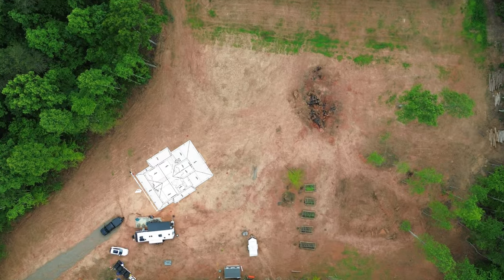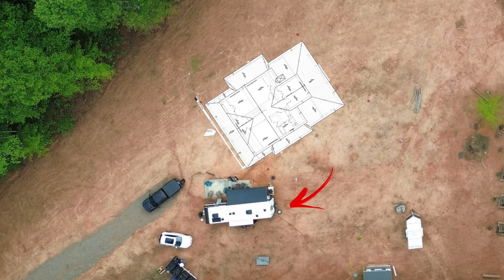Hey everyone! So today we've decided to move the RV, hopefully to its final resting place. We are parked a little too close to where our house is going to be built. So we're hoping to get the RV out of the way and set everything up for the last time, so we just have a little bit more space away from construction.